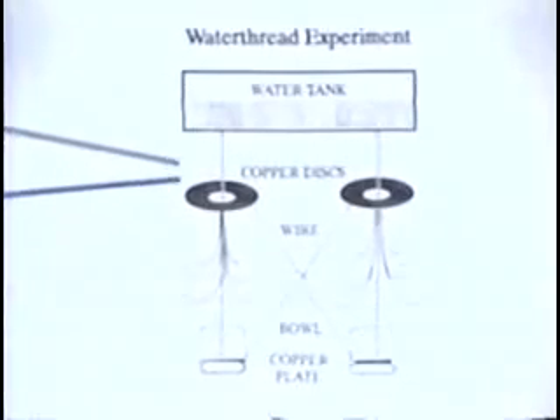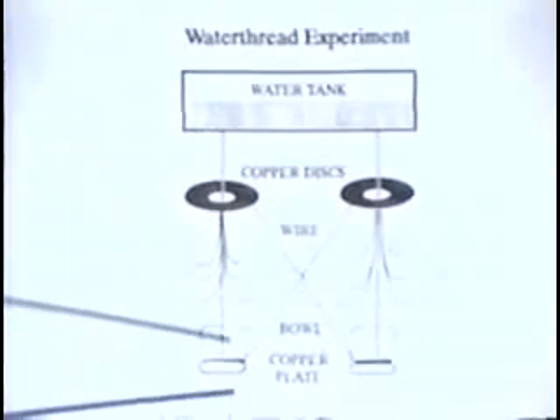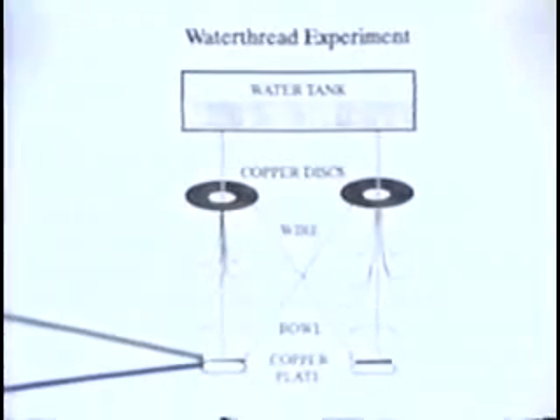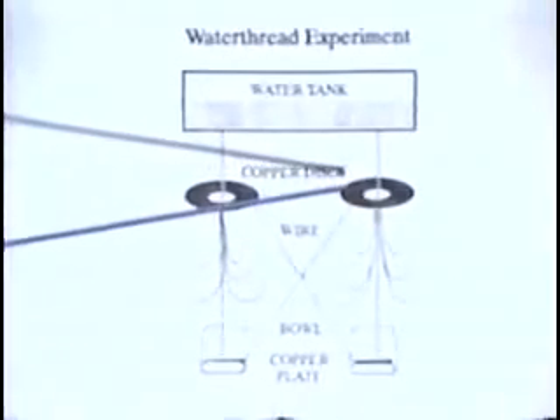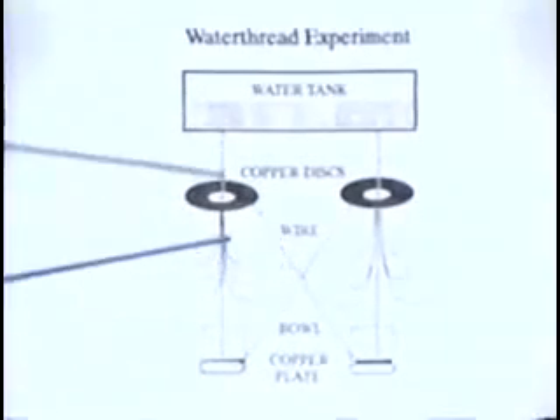Inserted into that setup, first we have two copper disks, each one with a hole in the center to allow the stream to go through, and two copper plates, one in each bowl, receiving the stream at the bottom. The copper plate on one side is connected by a copper wire to the copper disk on the other side, and vice versa, with no connection between the wires.